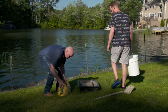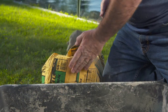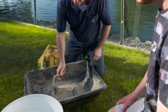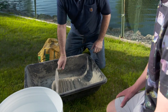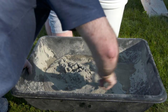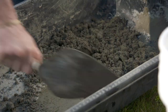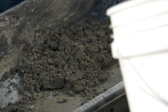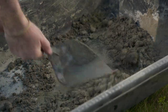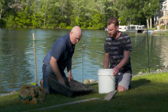This is our Type N mortar. Since we don't need a whole lot, we're just going to mix it by trowel in this small tub. All right Bryce, why don't you add some water to that? A little bit at first — easy to put in, but hard to take out. Just another splash, Bryce. That looks great. Let's go.